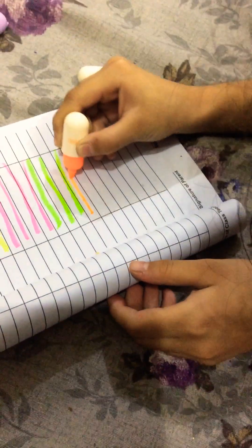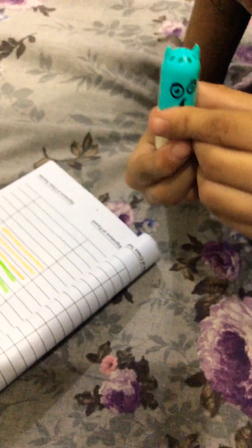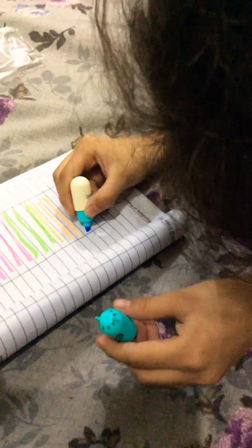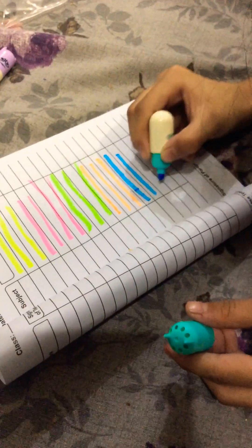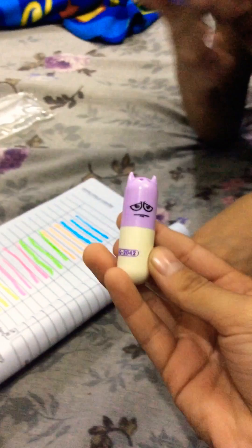I can show you the next color is orange color. I can show you how you can see how it is. So we have blue color. Now this is purple color. This is a very good way to see the face.